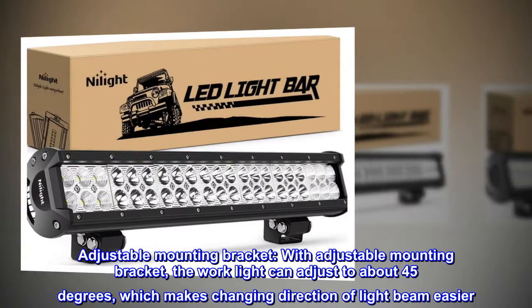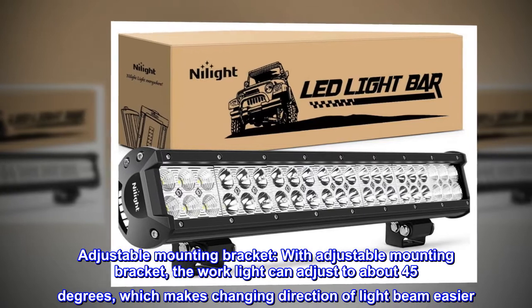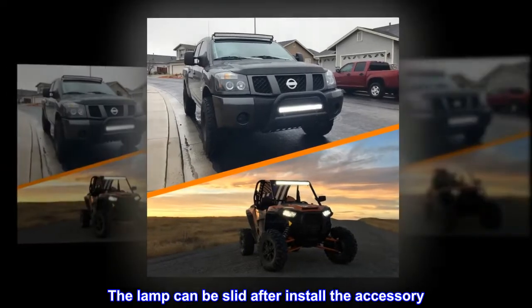Adjustable mounting bracket. With adjustable mounting bracket, the work light can adjust to about 45 degrees, which makes changing direction of light beam easier. The lamp can be slid after installing the accessory.